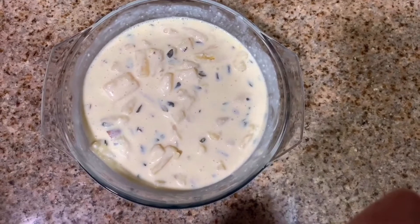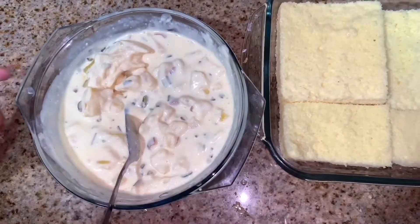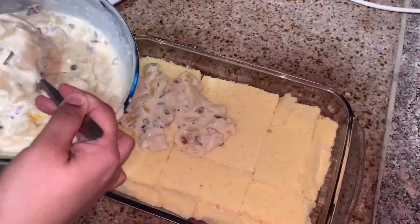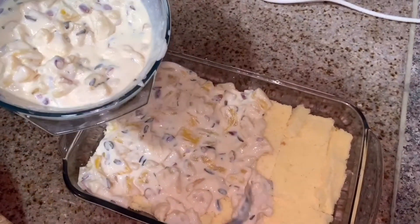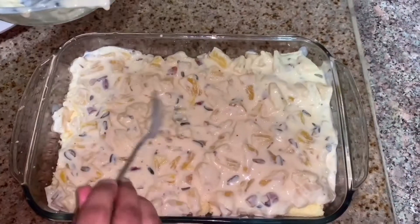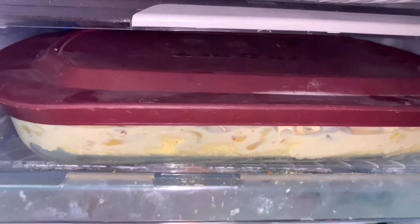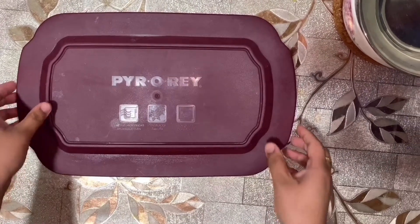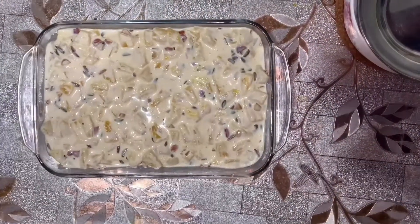I am going to put it in the fridge. I will place the cake on the side and put the dessert in the fridge to set.